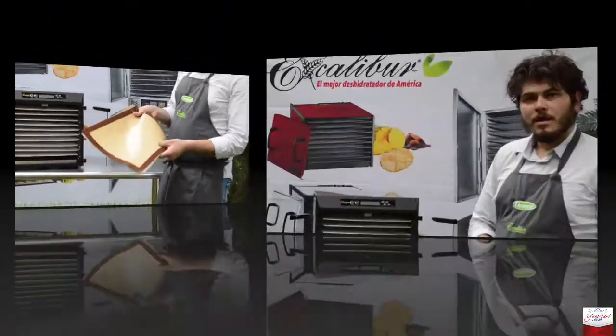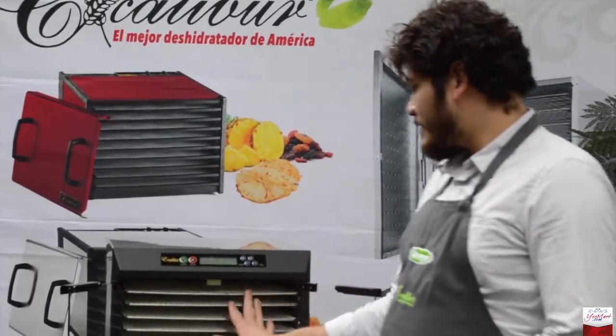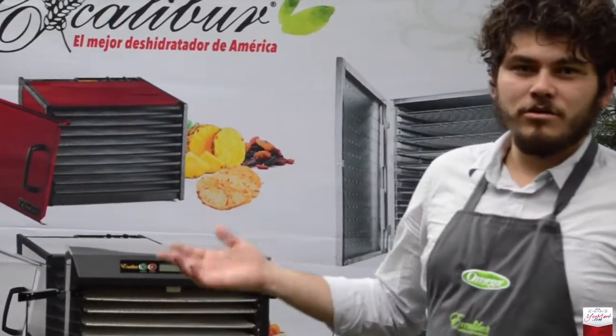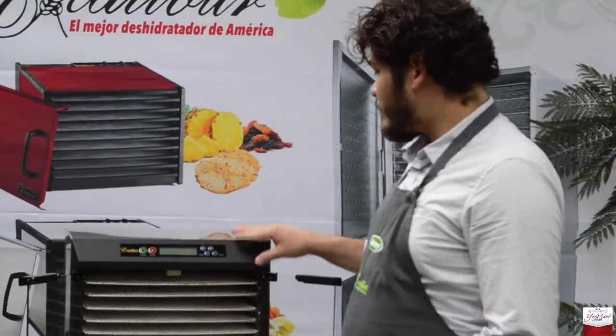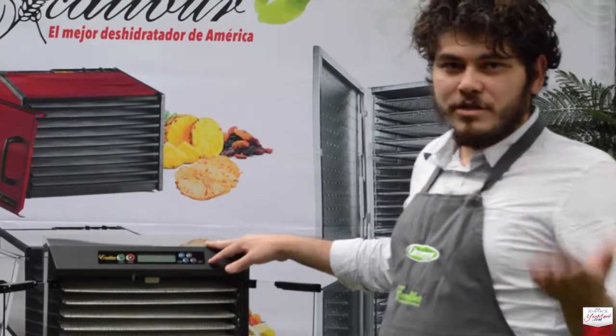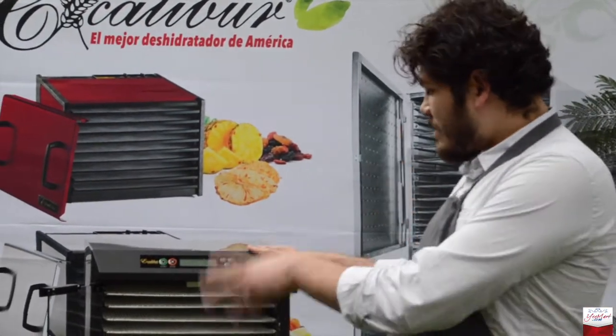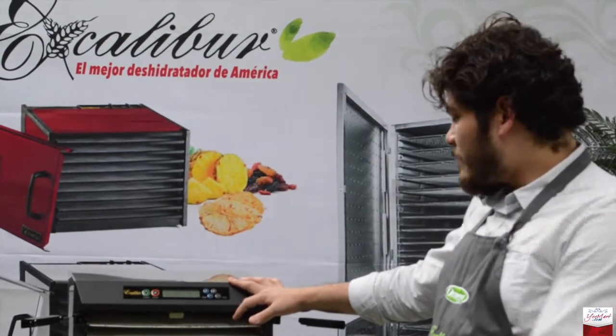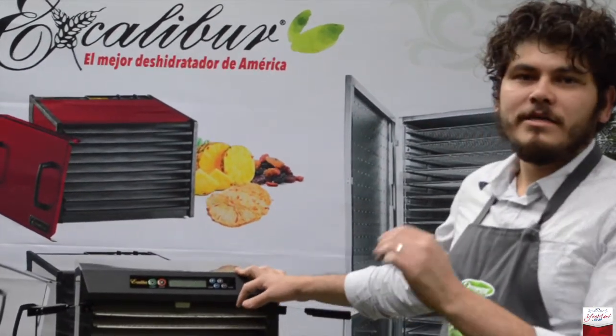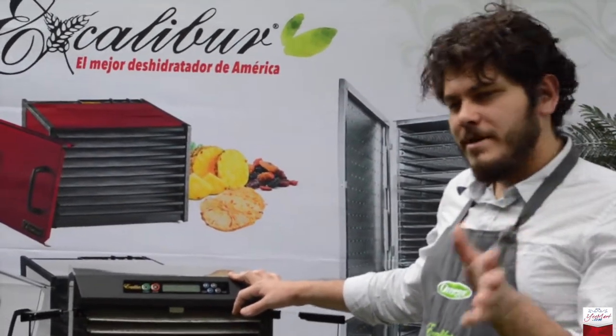Una de las tantas diferencias que tiene este deshidratador con el otro ya enseñado es que primordialmente tiene la funcionalidad de tomar los ciclos. ¿A qué me refiero con tener los ciclos? Si nosotros tuviéramos aquí zanahorias y las deshidratamos, las zanahorias tardan 4 horas y media. Al igual pondría beta-b en la parte de abajo, que tarda 5 horas y media más o menos.